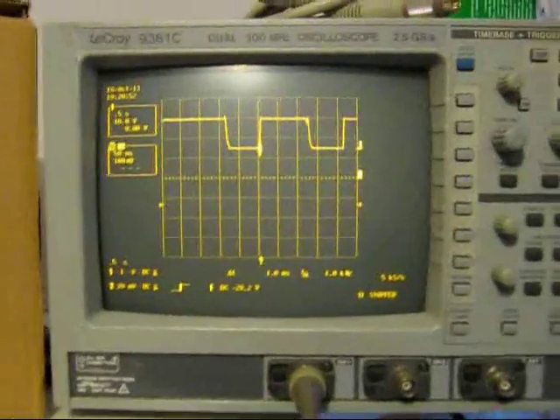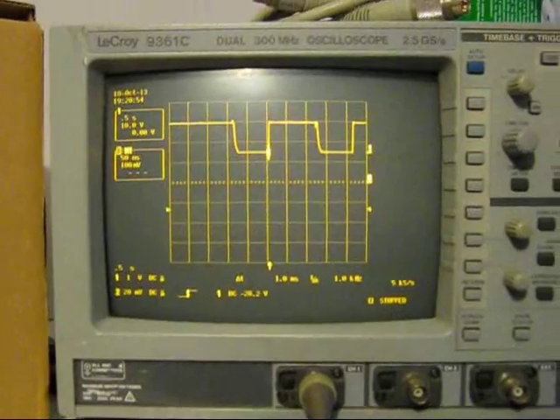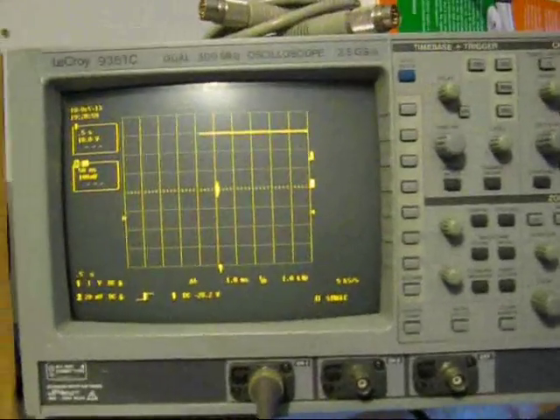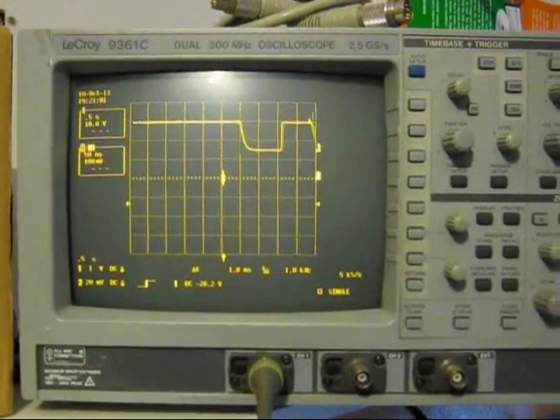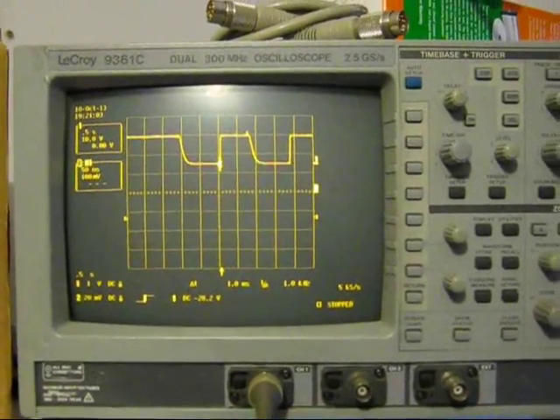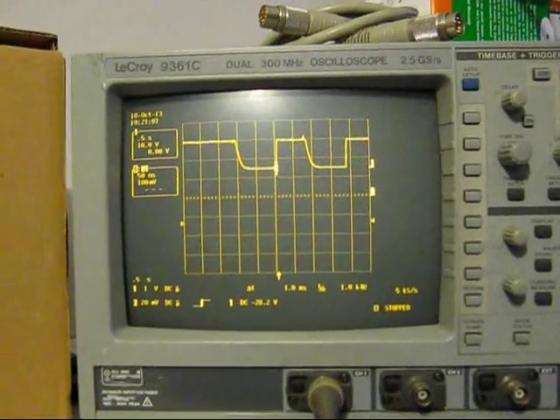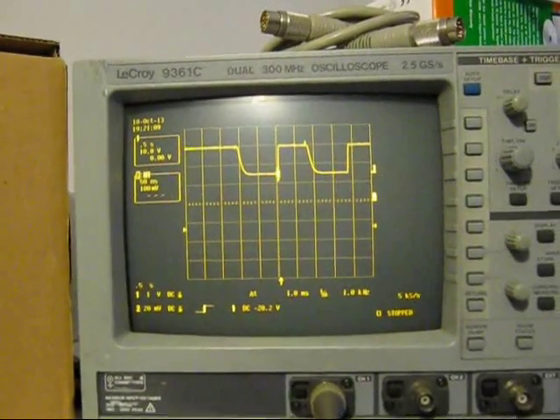If I turn the load off, then just turn it off and on and off and on, again you can see a little bit of glitch on turn-off, but there's certainly nothing particularly nasty happening there.